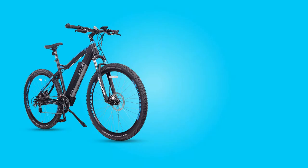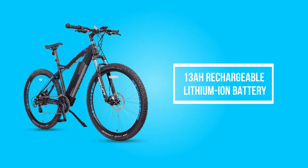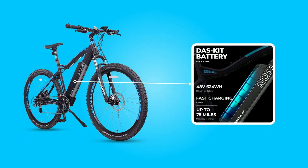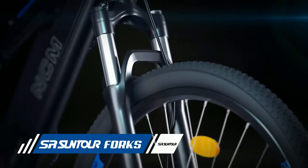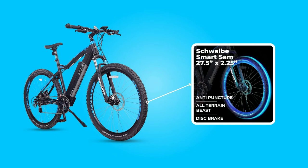Strong power: 500-watt powerful e-bike for adults with a built-in 48-volt, 13 amp-hour rechargeable lithium-ion battery. Charging time is about five hours, and riding range varies from 40 miles to 75 miles depending on road conditions. The bike features a top-notch body structure available in three tire sizes: 26 inches, 27.5 inches, and 29 inches.